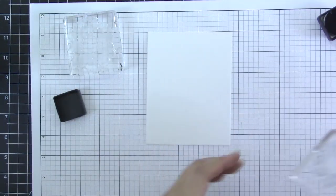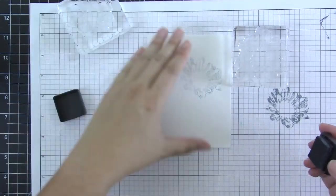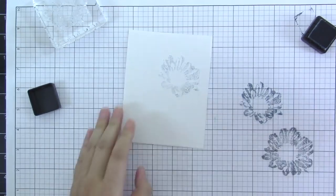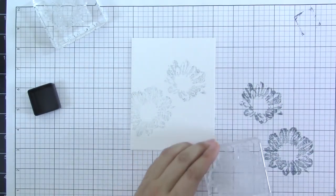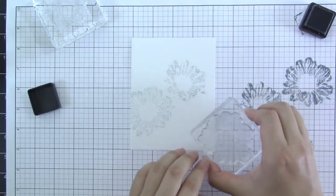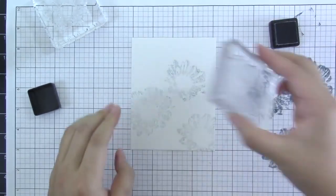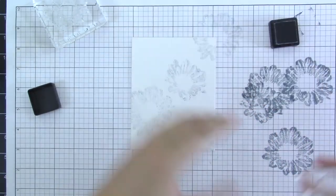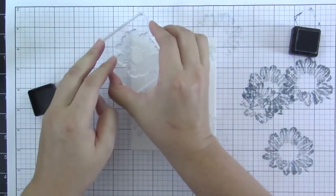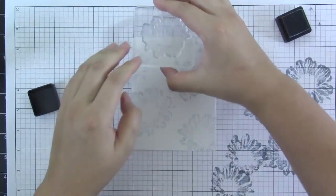We are going to ink up the solid images using the weathered wood distress inks. I have my mini inks over here and you are going to ink up the surface of the stamp, then stamp it off on scratch paper first, and then without re-inking it you're going to take that leftover ink right onto our project to create a light impression. They call this second generation stamping, and I'll share another project next week using this similar technique. This one is a really light gray background, so I really wanted to bring out some gray and create a watercolor wallpaper style.